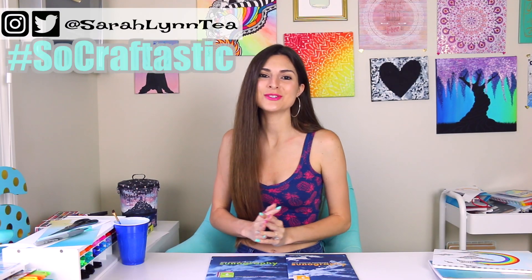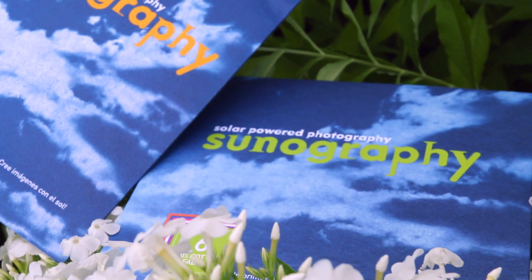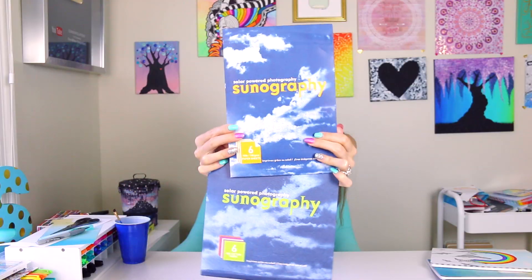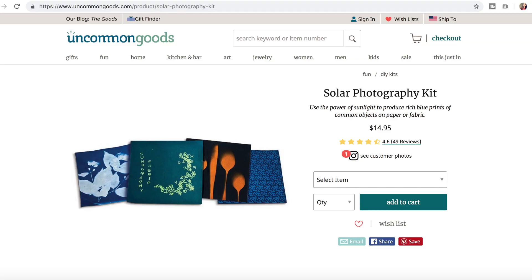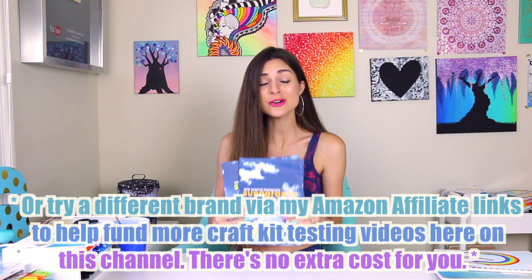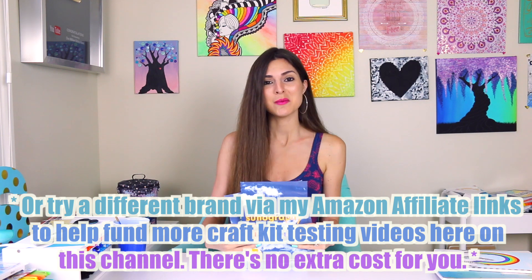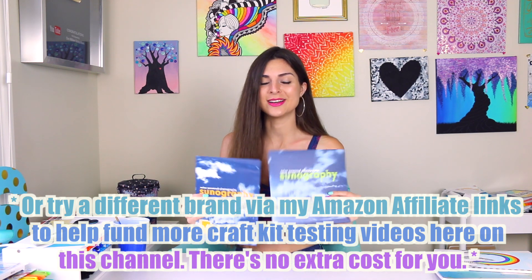Hey guys, thank you for coming to watch. I hope you're doing well today. In this video, we're going to be testing sun power, solar powered paper. The brand name is sunography, a really really cool product that I found on a site called Uncommon Goods. I will link it in the description if you're interested in purchasing some. I don't get anything if you purchase it, it's not sponsored, but I just thought you guys might have fun.